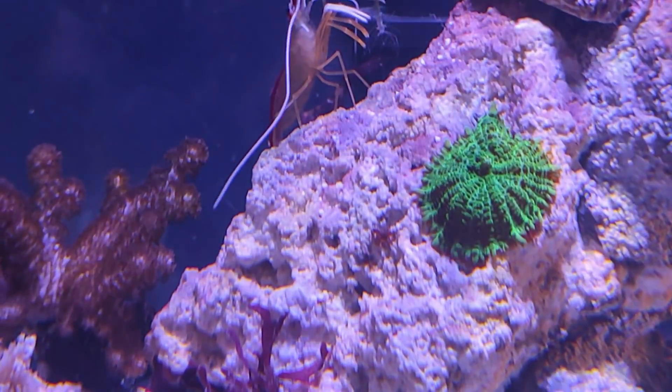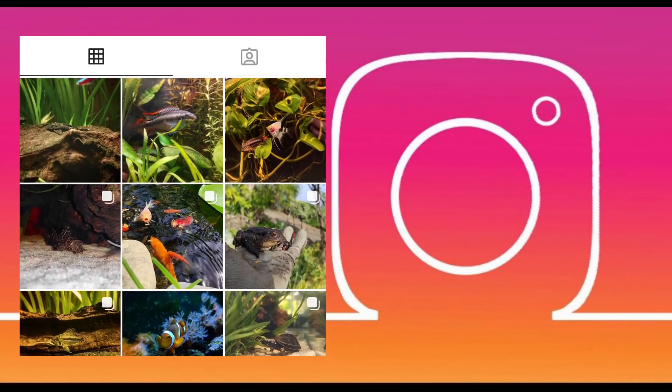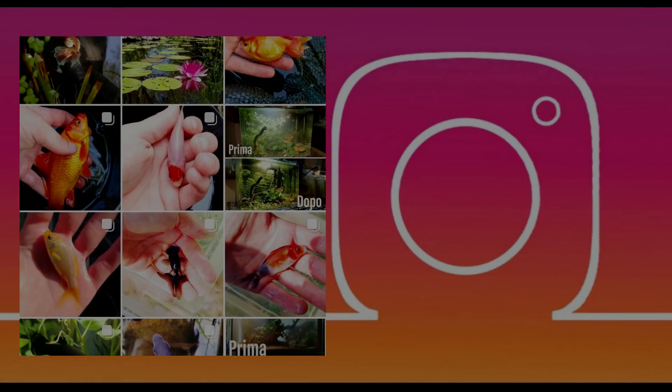Lascio in descrizione i valori dell'acqua fatti ad oggi. Vi ricordo come sempre di passare su Instagram per rimanere aggiornati con le storie, e per chi fosse interessato alle consulenze tecniche c'è la mail in descrizione. Vi do appuntamento al prossimo video, ciao a tutti.